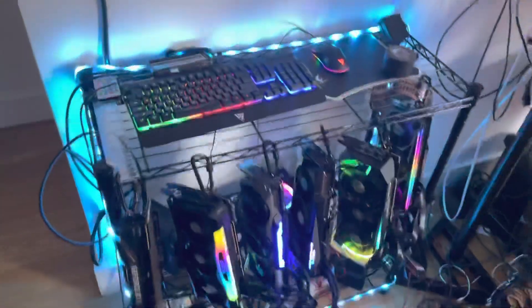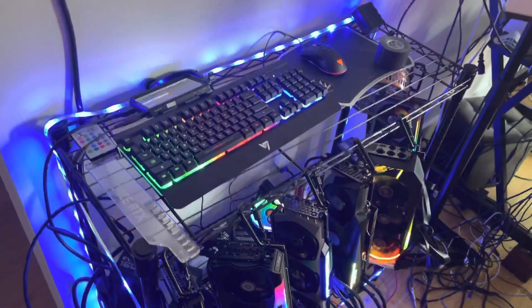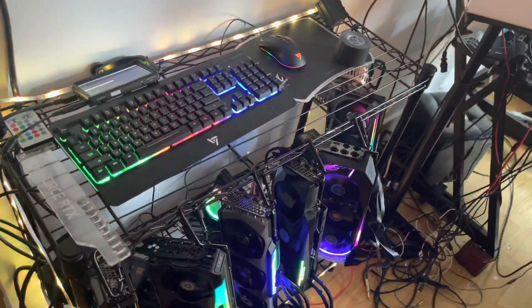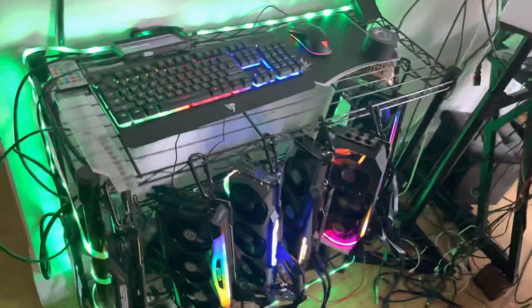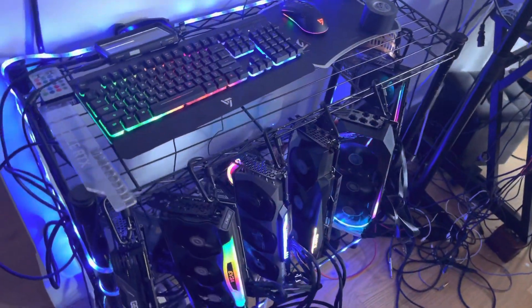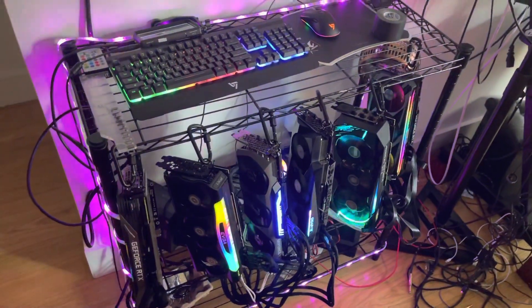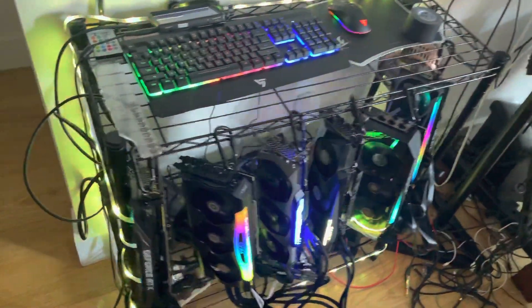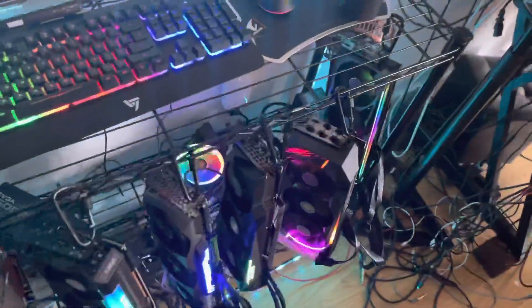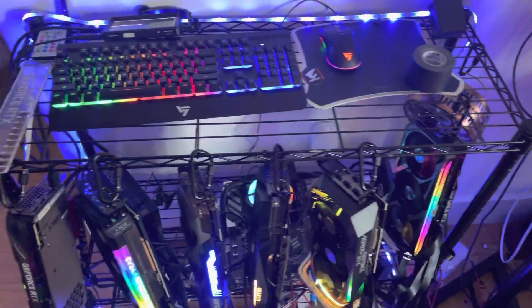Electrical costs — my electricity is $0.29 per kilowatt-hour, which is expensive. I live in lower Manhattan, New York, so that's why. I thought about moving the rig but I'm fine with it.